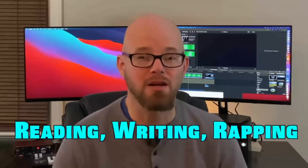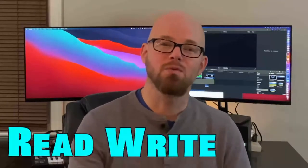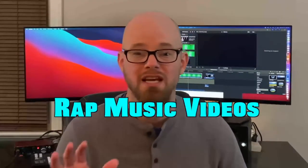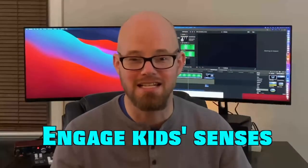It's one reason why we created the Reading, Writing, Rapping Toolkit. It's a toolkit that helps kids read, write, and rap every phonetic sound in the English language, and it's filled with rap music videos, interactive worksheets, and flashcards that engage kids' senses so that they learn their phonics. I feel really strongly about helping kids learn their phonics through uplifting rap songs, so I'm excited to get this out there.